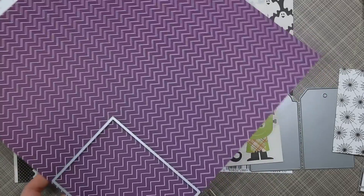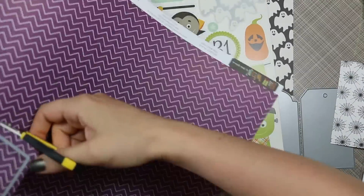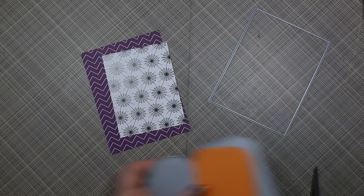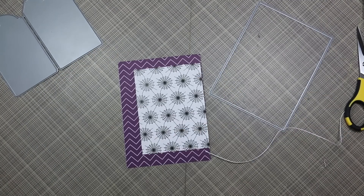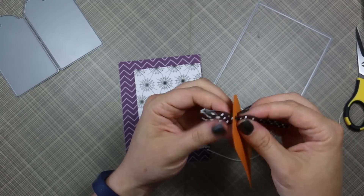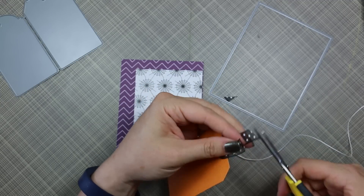So I picked out the patterns I wanted to use from the collection. The one spiderweb pattern I cut down, and then this purple pattern I just die cut with one of my rectangle dies from the Simon Says Stamp basic rectangle dies. Then I had some Doodlebug textured cardstock in my stash, so I die cut that with one of the large tag dies from Simon Says. And then to finish off my tag, I grabbed some Mayarts ribbon.